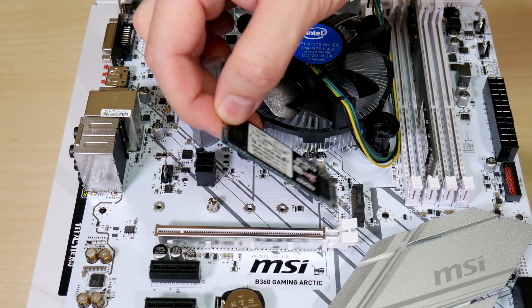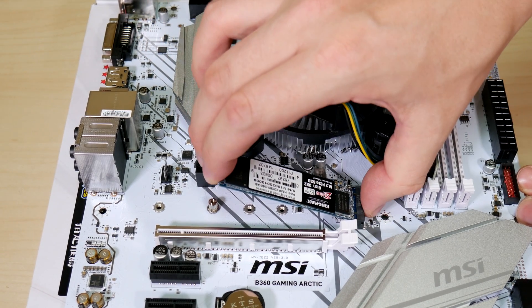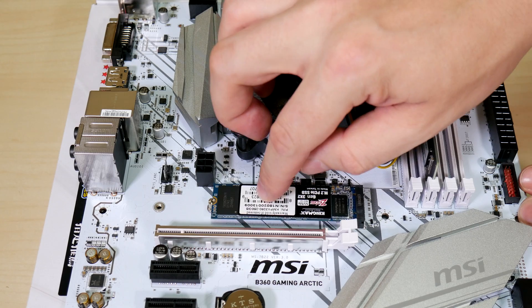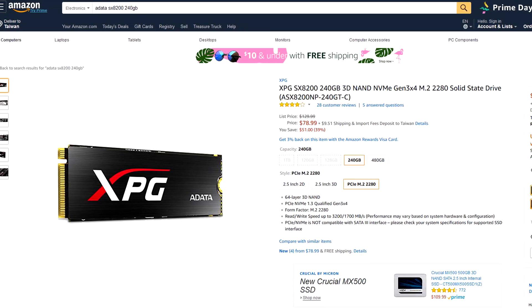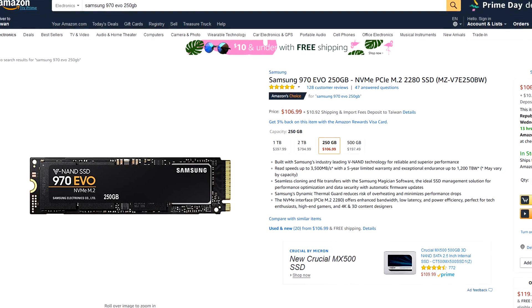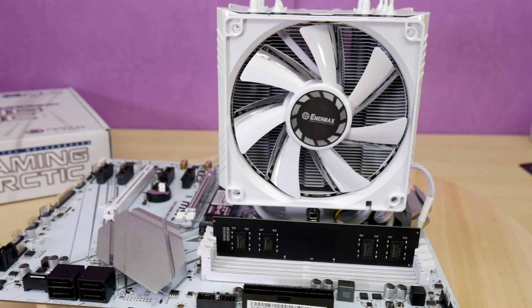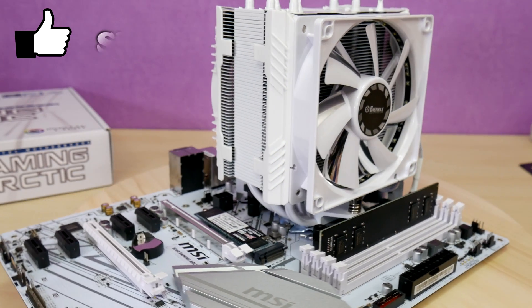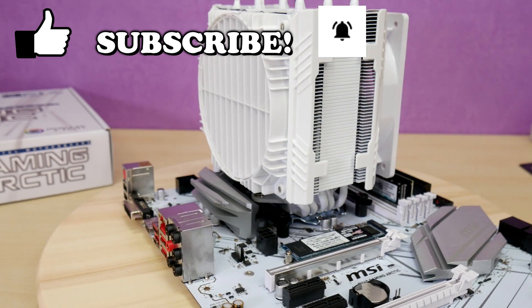I'd definitely advise getting a PCIe SSD M.2 for your Windows drive — for around $100 for a 250 gig capacity, with the 3,000 MB/s mark just becoming mainstream, you can step up from using a standard SSD to boot. I've been using a Samsung 960 EVO for two years now, and what a difference it makes in responsiveness for Windows and programs. Please take a moment to like this video, and if you like what you see, subscribe and click the bell icon to get notified when I upload new content.